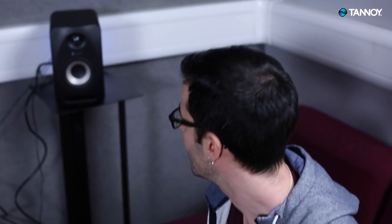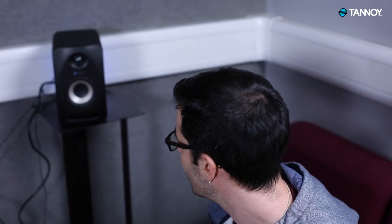When I first opened the box I was amazed at how small these little guys are and I kind of thought they just look like my old computer monitors from when I was a kid. Are they really going to be able to handle some real music? And I was really impressed actually with just how much power they have and especially the bass.